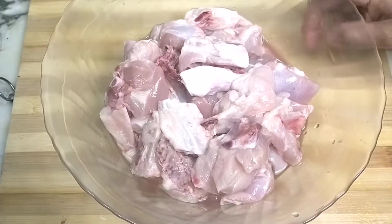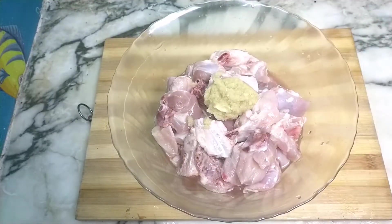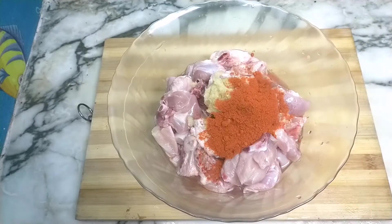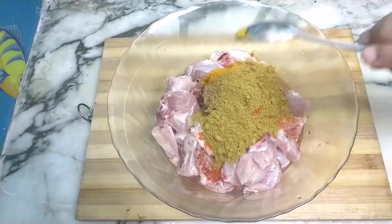We need the masala for the chicken. I am going to add 1 tablespoon of ginger paste, 1 tablespoon of Kashmiri chili powder, and 1 tablespoon of garlic masala.